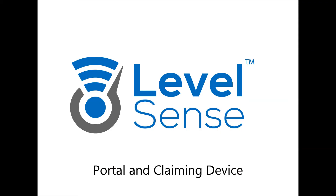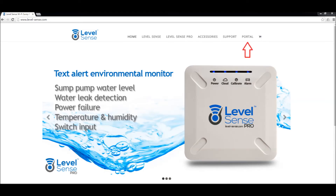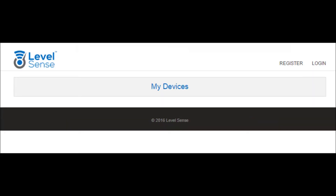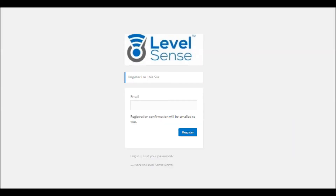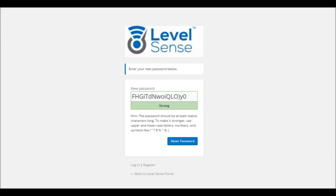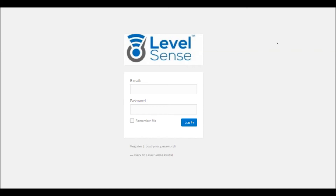Joining Portal and claiming your device: Go to level-sense.com and click Portal in the top right corner, or directly browse to the URL shown. The first step is to register for Portal — click the link located at the top right corner. Fill out the email registration form and submit. Check your email for the registration message; if not there, check your spam folder. Click on the link in the registration email, which takes you to a password setup page. You can use the provided password or create your own, then click Reset Password. Once complete, log in.